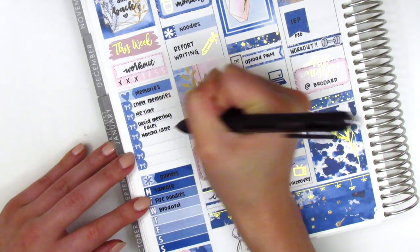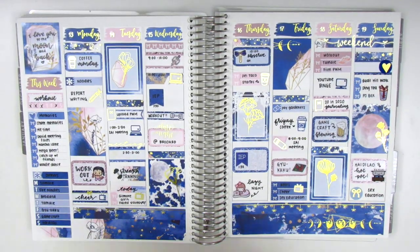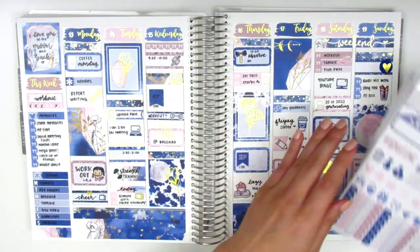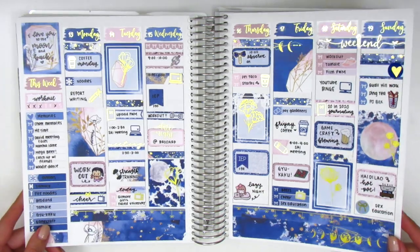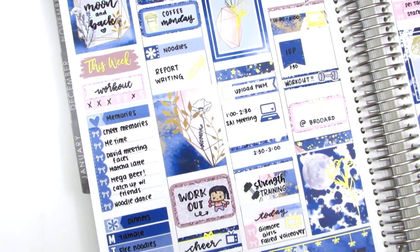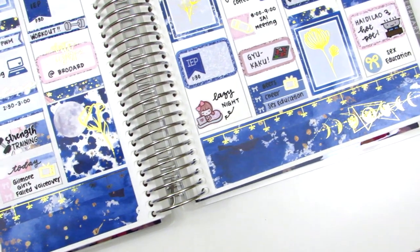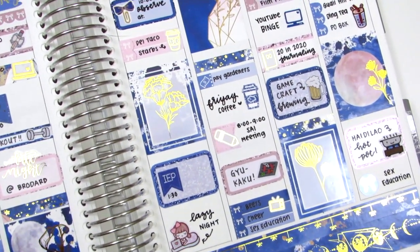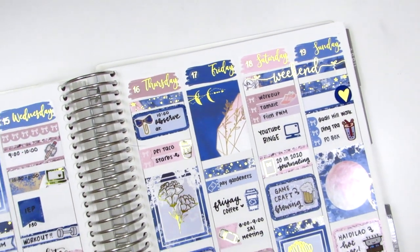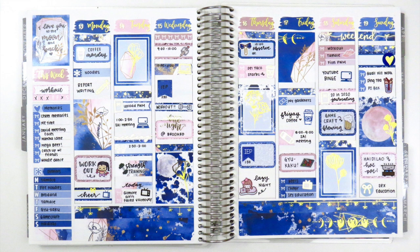That concludes my week so I move back to the sidebar to fill everything out. I realized I forgot to create headers for my happy moments and dinners, so I pulled in a couple icon stickers from the kit and continued filling everything out. Once done, I show the stickers left in the kit which will be included in my next leftovers giveaway, then do a viv wiggle to show all the foiling and a close-up of the spread. I love this color scheme with the dark blues and light pinks — they go so beautifully together. Please let me know if you have any video ideas, and thank you so much for joining me this week. As always I appreciate your support and I hope you all have a wonderful week!